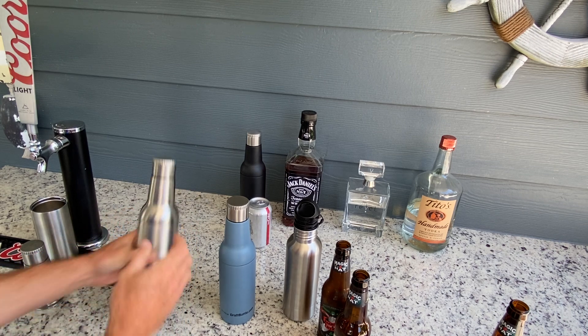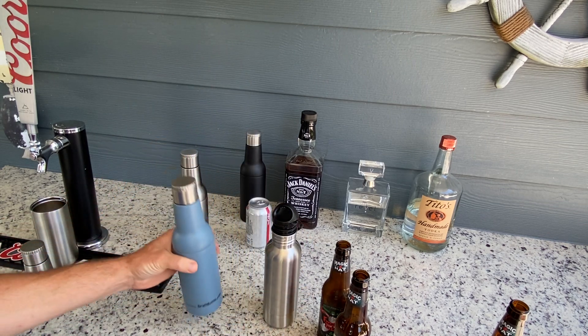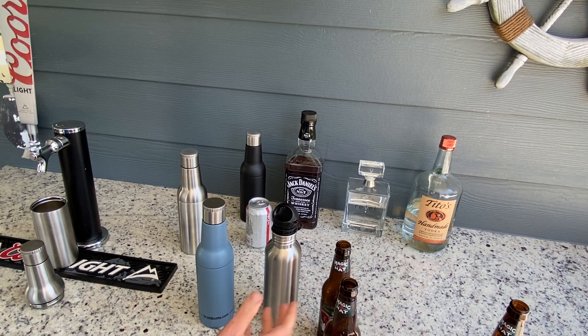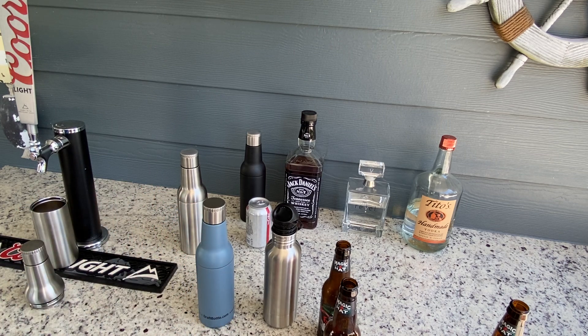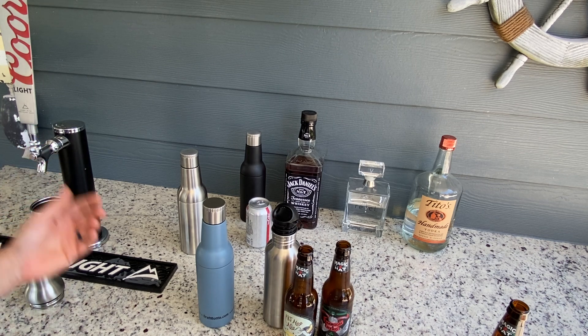It's a little bit lighter than the Bottle Keeper because with the Bottle Keeper you have a glass beer bottle and the casing. With Draft Bottle you just have your drink inside, so it's lighter. Also, the Bottle Keeper only fits certain bottle sizes — they sell several models depending on bottle size, which can get cumbersome if you're thinking about what kind of beer you're drinking and which Bottle Keeper you need.